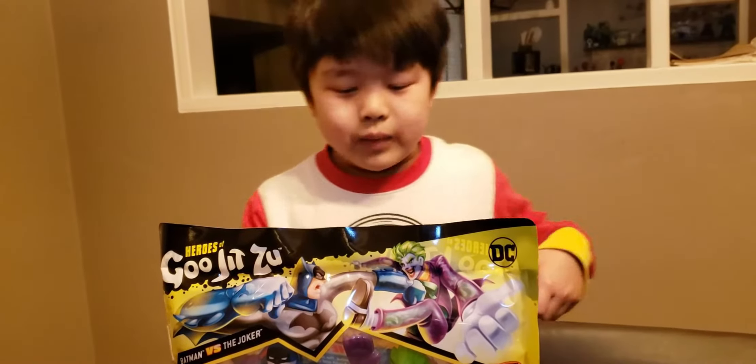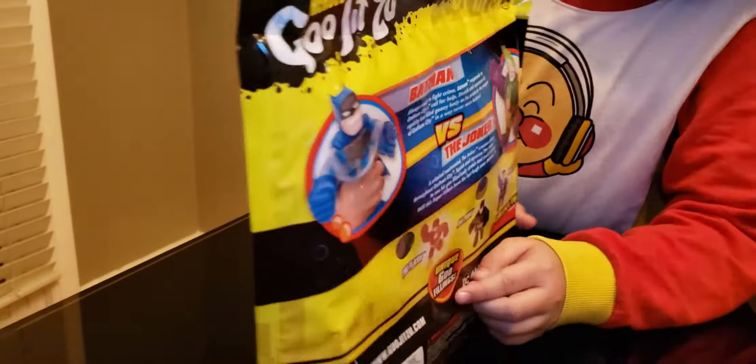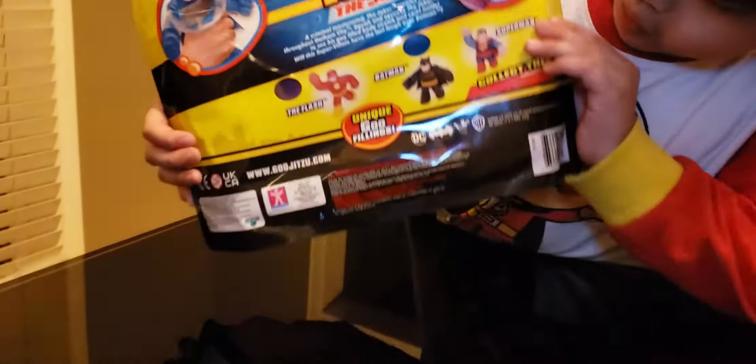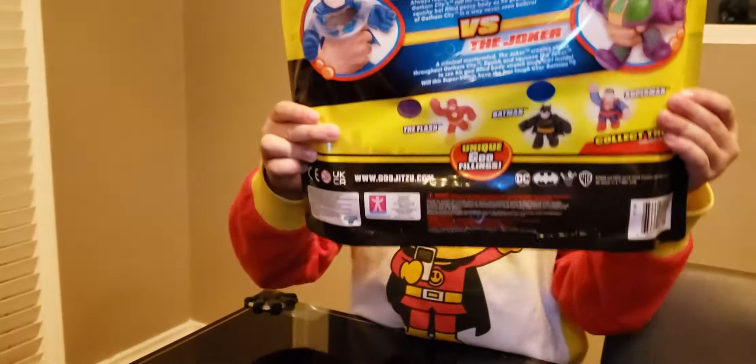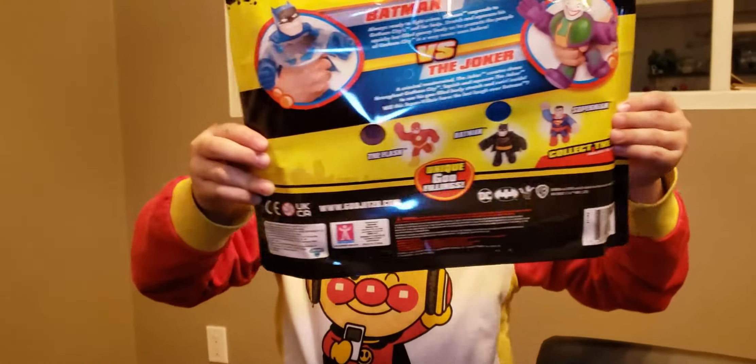Batman is also my favorite superhero. And at the back, you see the other characters. At the bottom you see Superman, Batman, and you can see the Dark Knight Batman. And you can see Flash.